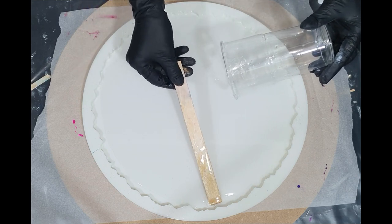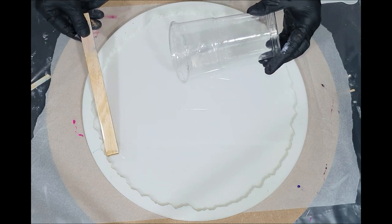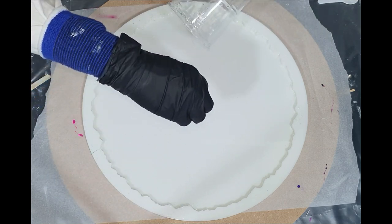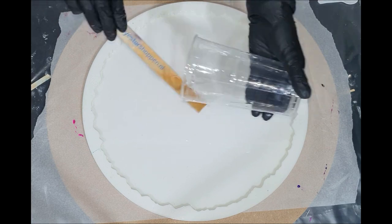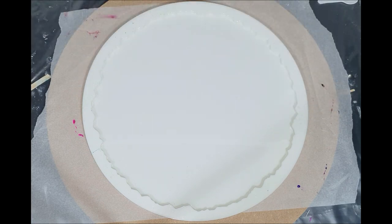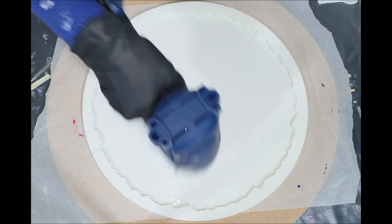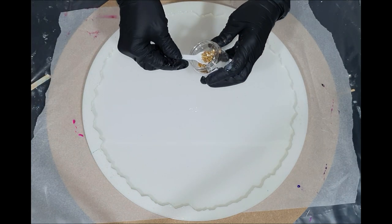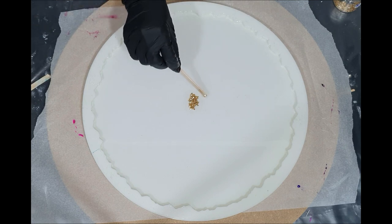I already started with pouring a thin resin layer into my silicone mold. I'm using the silicone mold from Molds and Shapes — it's their geode tray mold in the size XL, extra large. The resin I'm using is from ResinPro; it's their low viscosity resin, which means very thin.